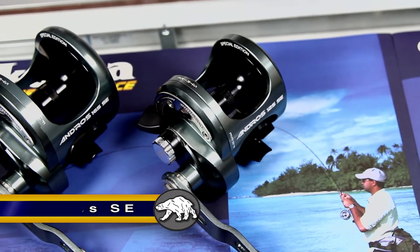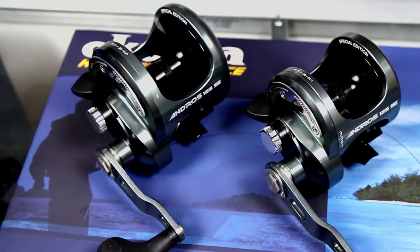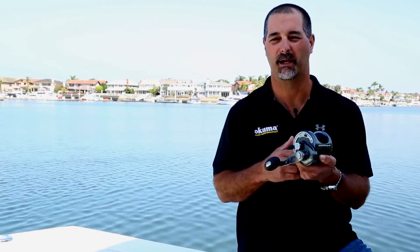It's going to be available in both a 12 and a 16 size reel, really designed for that tournament angler. Whether you want to fish sailfish, white marlin, or kingfish, this reel is optimized for high speed so you can get a lot of line pickup.